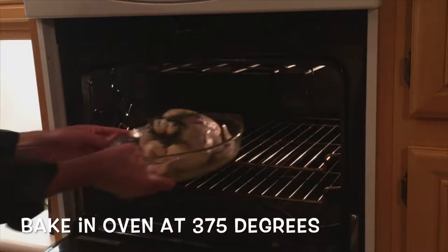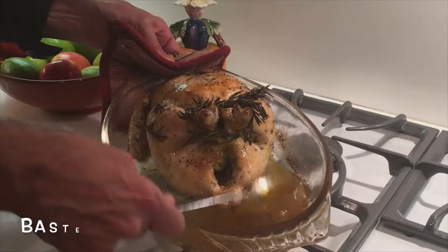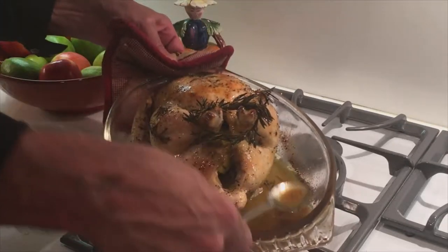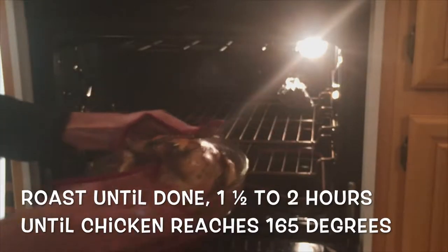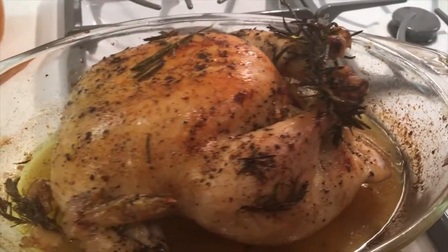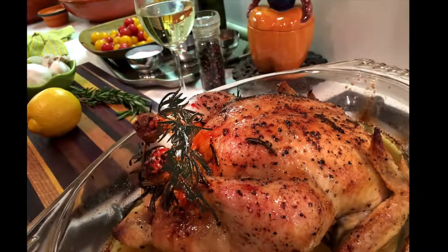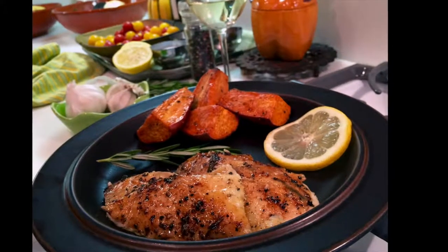Put the chicken in an oven at 375 degrees. Make sure you baste it every 20 minutes or so. After about an hour and a half to two hours, when the chicken has reached 165 degrees, she's done. She's looking so nice. Let's serve it up — maybe serve it with some roasted sweet potatoes — and let's mangiamo.